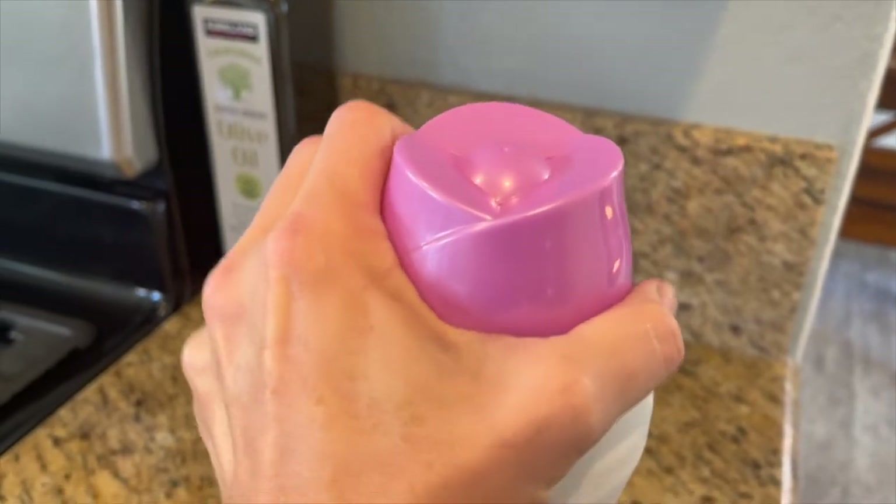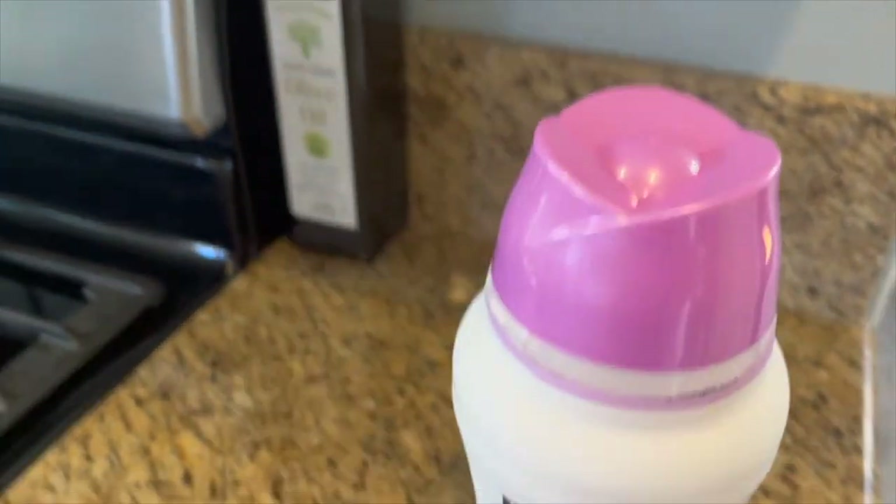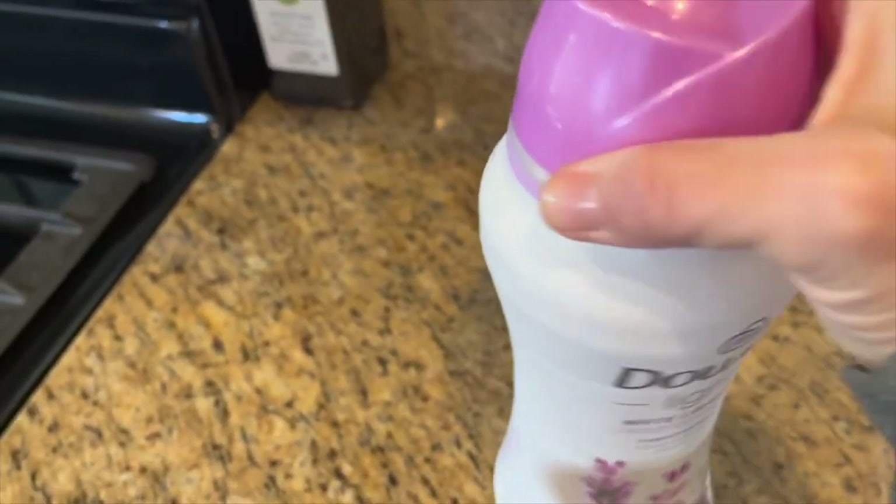So you just sprinkle some in the washer before you put in detergent, before you put clothes in. There's a capful — you can see I need to get some more.